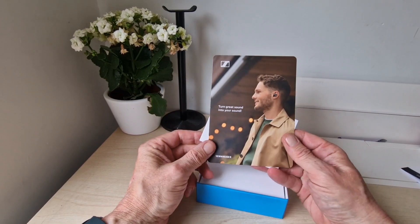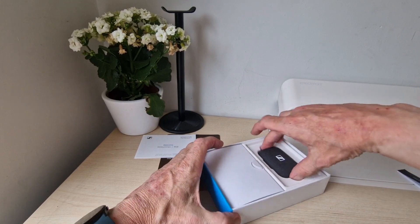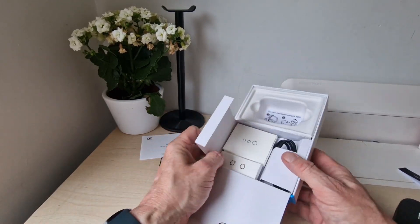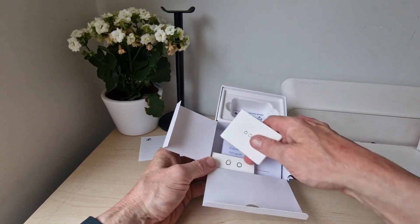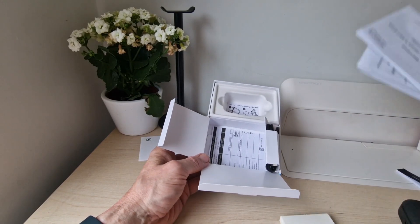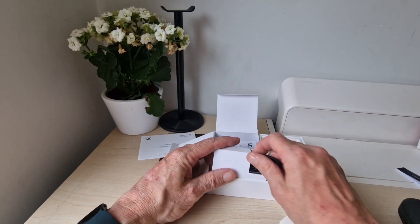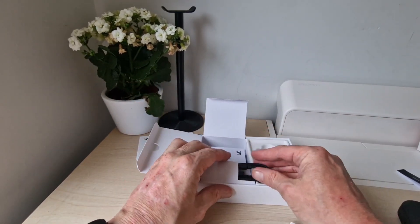Inside we get a booklet, a welcome guide and all that kind of stuff. Here's the case — I'll pop that aside for a minute. Opening up this compartment, you've got your cable and bits and pieces. There are loads of manuals in there, which people don't really read, but we'll see more in the review. The cable is USB-A to USB-C, which is good.